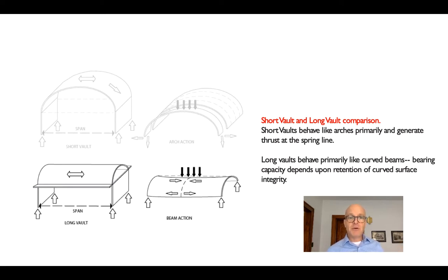We're getting basically beam action instead of arch action. We have a region of compression at the top and a region of tension at the bottom. The rest of the surface is acting as a web — some of it in compression, some in tension.